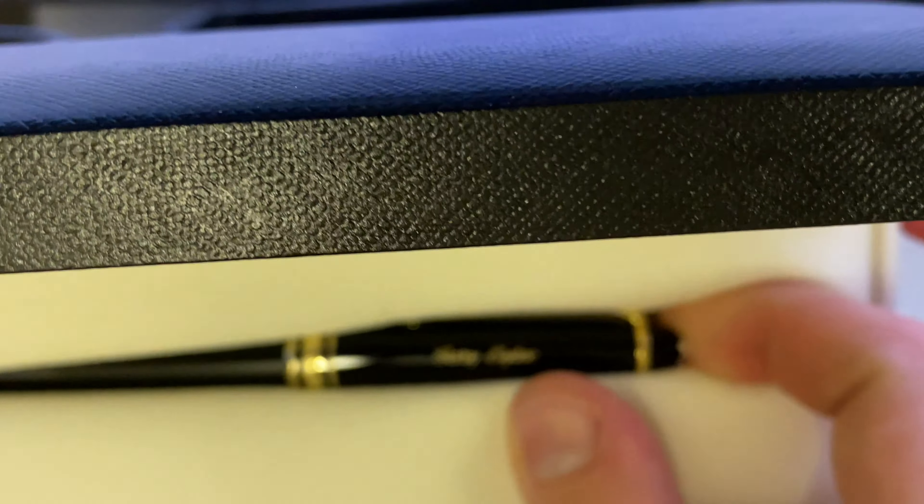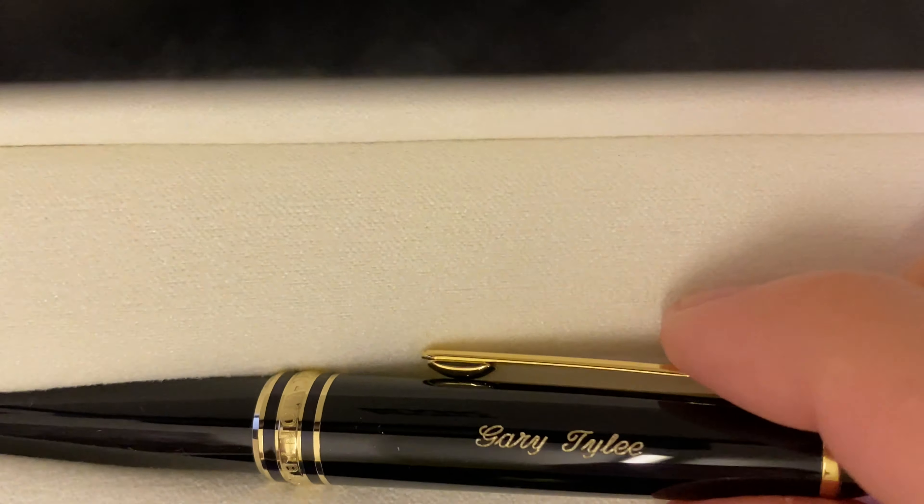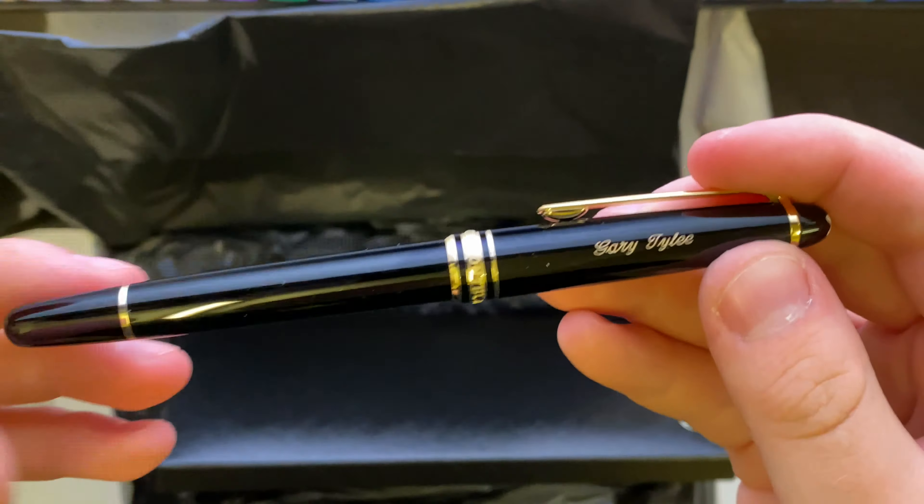So here you see the classic rollerball pen. I've got it engraved with my name on. Let's have a look there just so you can see that a bit clearer — just take it out of its box. So here's the pen. This is... wow, gorgeous.